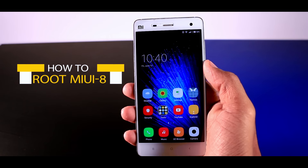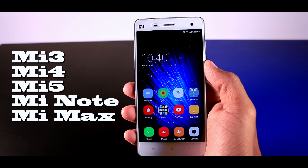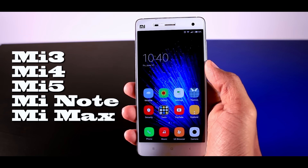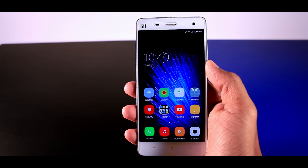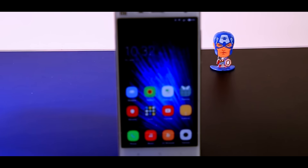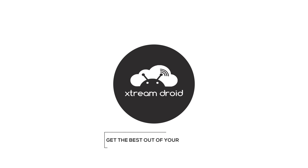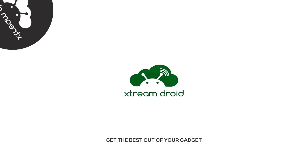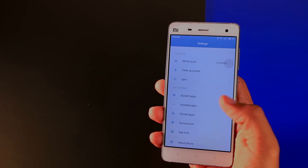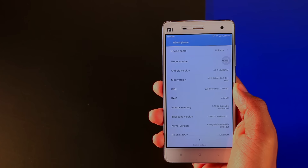So in this video I'm going to show you how to root any MIUI 8 ROM running on Android Marshmallow. As of now, only Mi 3, Mi 4, Mi 5, Mi Note, and Mi Max are running Android Marshmallow, and more devices will be added soon. So without any further ado, let's get started.